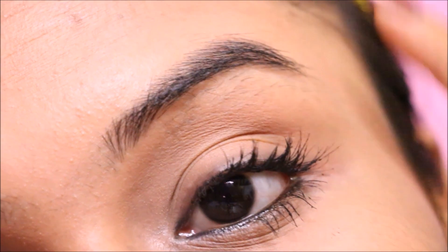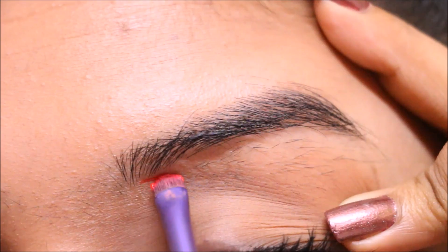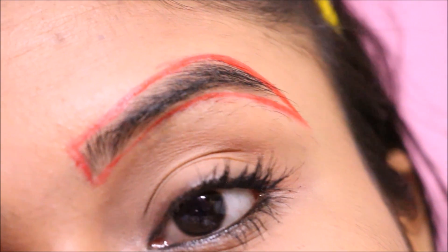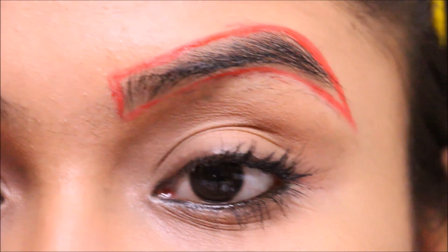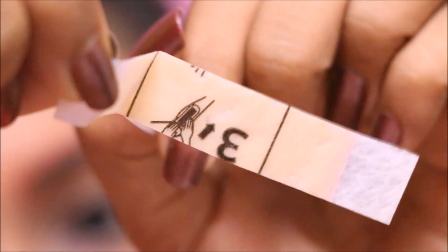Now this is how my eyebrows are — I have a huge amount of extras that I need to remove. So before you start with the actual process, if you feel you cannot retain the shape of your eyebrow, you can outline the eyebrows with a bright color lipstick or lip liner. Else, if you are very sure you will be able to do your eyebrows without outlining them, you can skip this step completely.